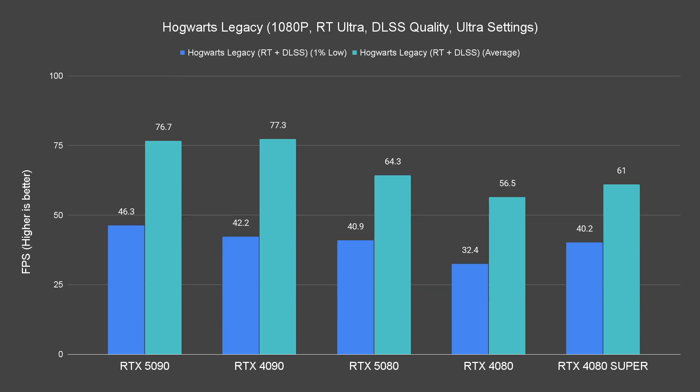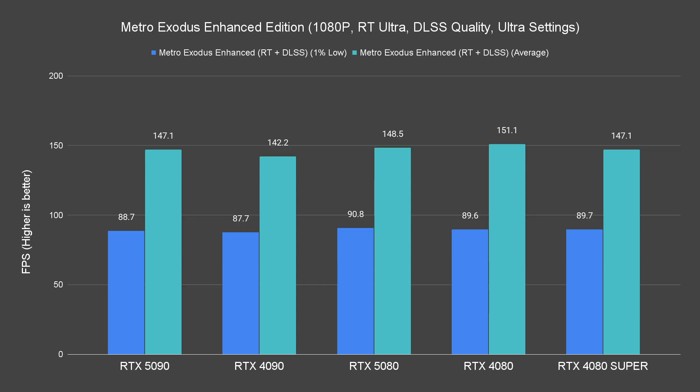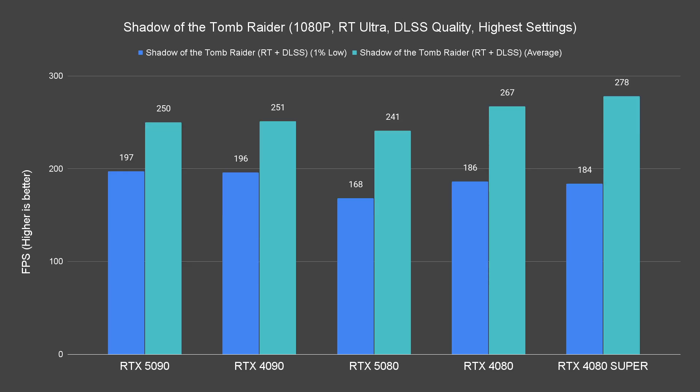While it seems like the RTX 5080 is outperforming both the 4080 and 4080 Super by a slight margin and is very close to the 4090, it doesn't actually matter much here because no one is going to buy this card to play games at 1080p.